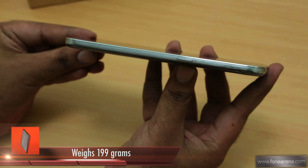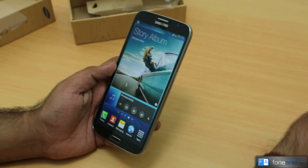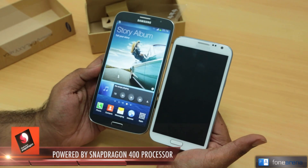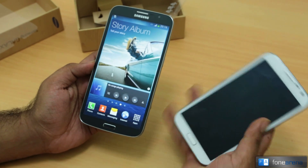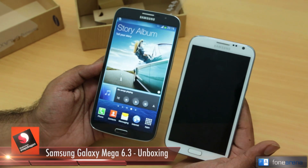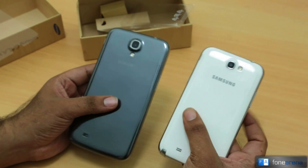The phone is pretty thin in profile and weighs about 199 grams — roughly 200 grams — which doesn't feel that heavy for a phone this size. The Note 2, for example, actually feels heavier. And look how small the Note 2 is next to the Galaxy Mega 6.3. Most of us were complaining about the Note 2 being huge, but next to the Mega it looks compact — the Galaxy Mega 6.3 is just monstrous.